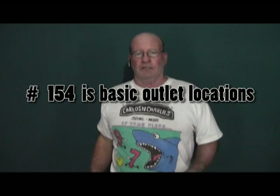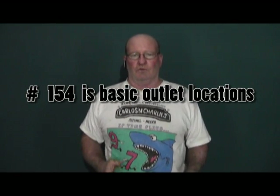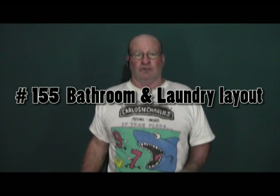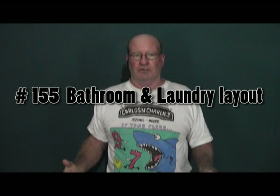Episodes 154 through 157 cover four kinds of layout. The first is basic outlet layouts — where you put them, where you don't, where they're necessary, where they're not. We then step up to bathroom and laundry room code, which like the kitchen is a code unto itself and needs to be addressed by its own video.